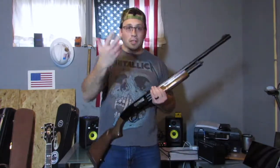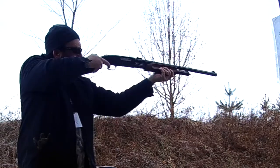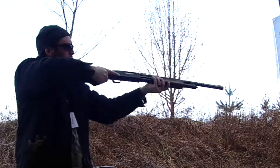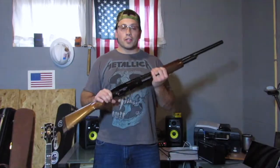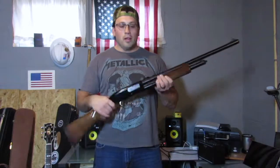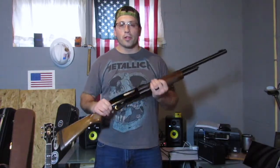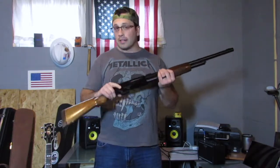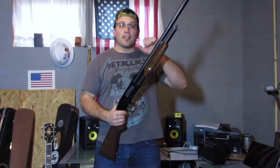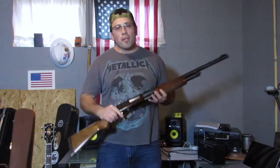Here's a clip of me shooting some slugs. The slug barrel is rifled with adjustable sights — this thing is dead nuts on at 50 to 100 yards. It's the perfect deer slayer, especially for late season. It's late season in Pennsylvania, which means it's slug season, so if you're looking for a meat deer, this is the perfect weapon.